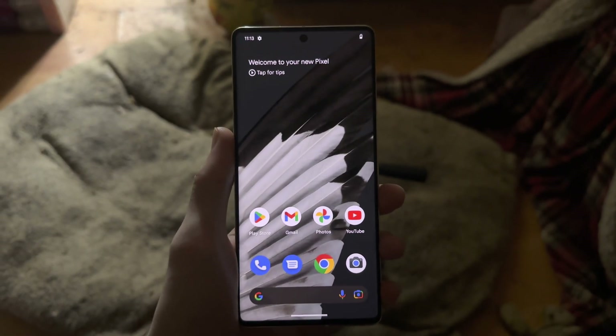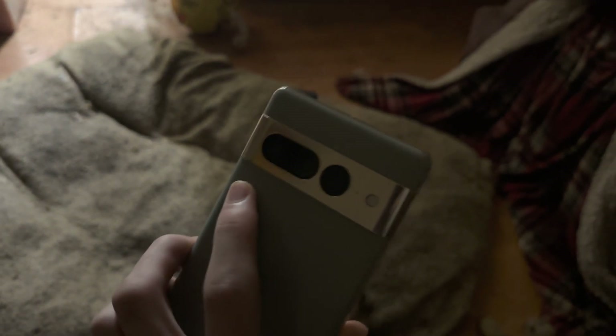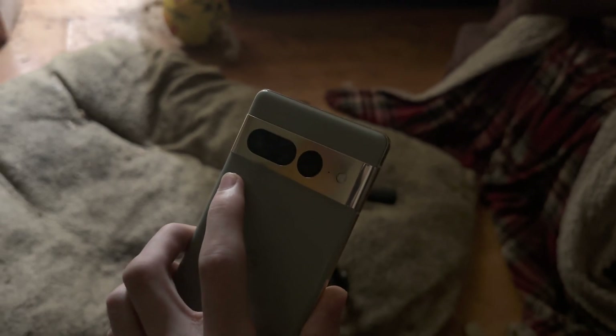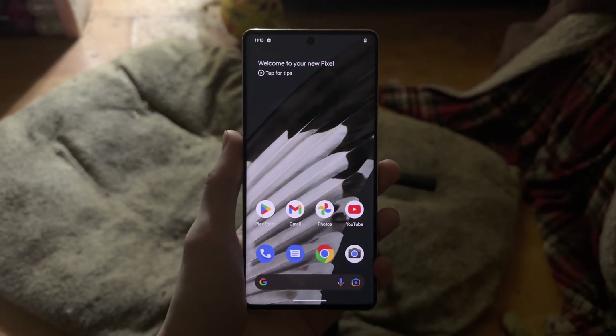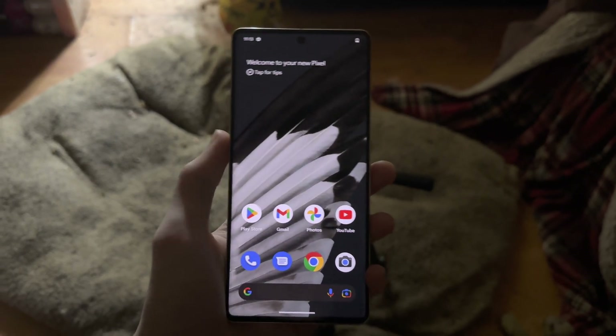Welcome everyone, let's test astrophotography mode in the brand new Google Pixel 7 Pro. If you want to see how the regular Pixel 7 performs with astrophotography, we'll have that video in the description.